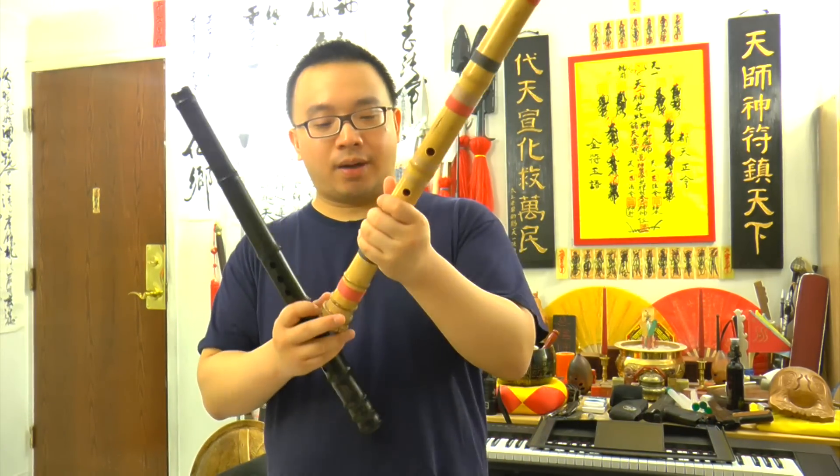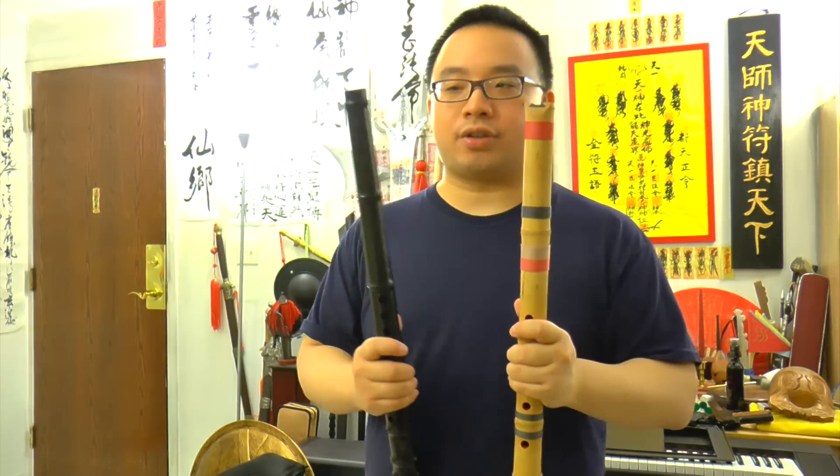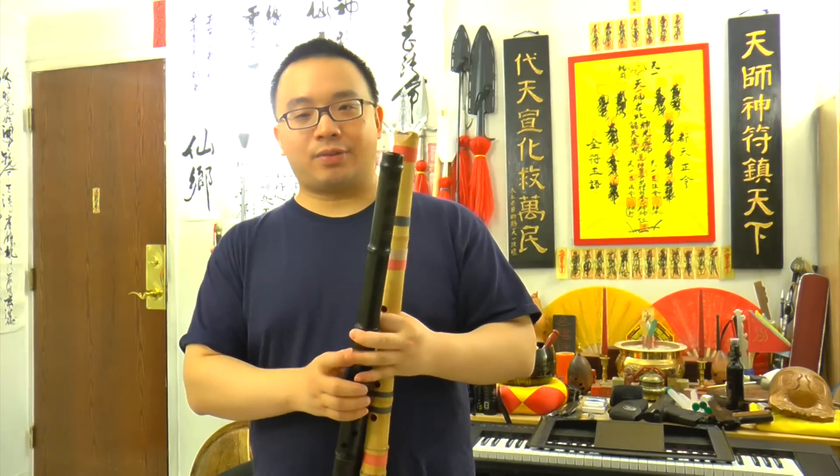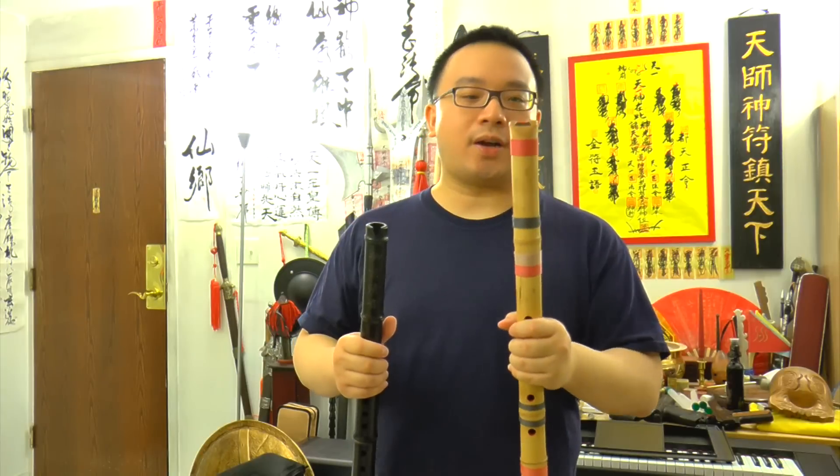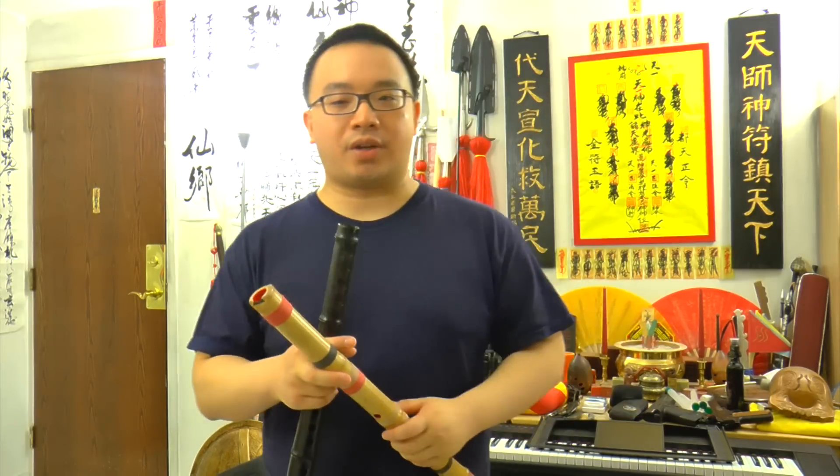This one will crack, the other one won't. But the sound is totally different. And if you guys don't know yet, the Japanese flute, the Shakuhachi, is actually originated from the Chinese.